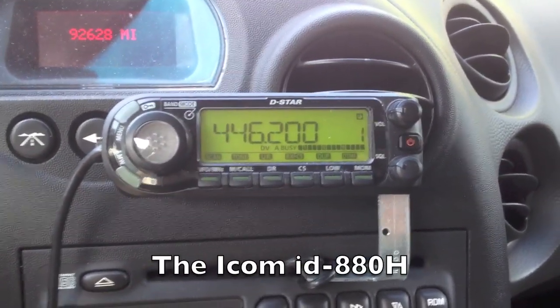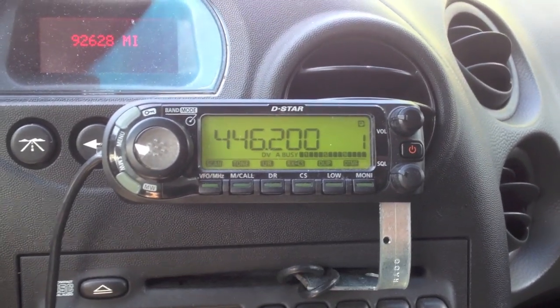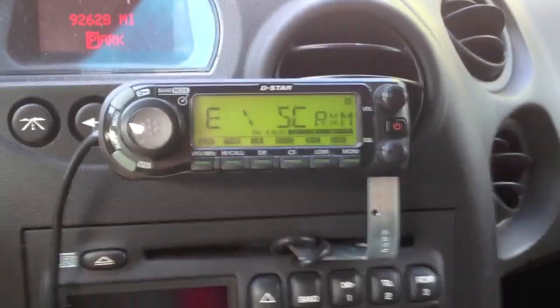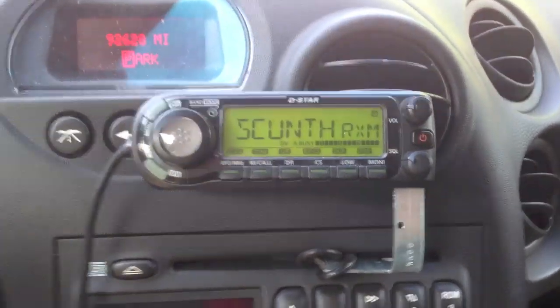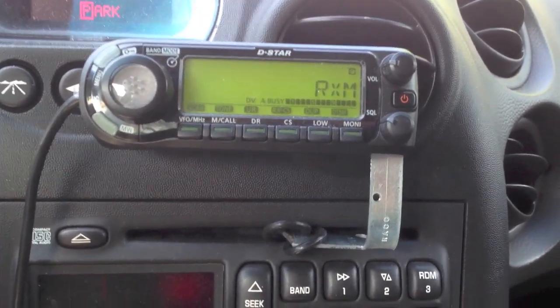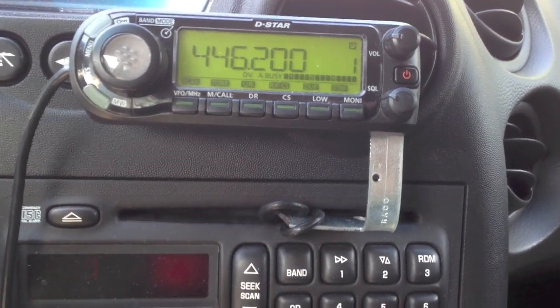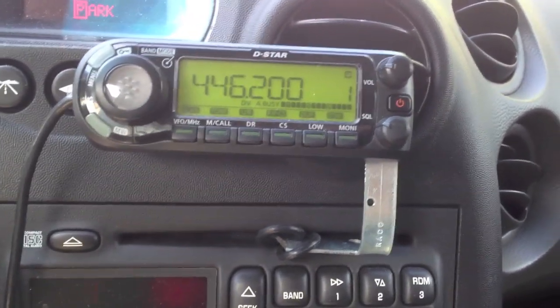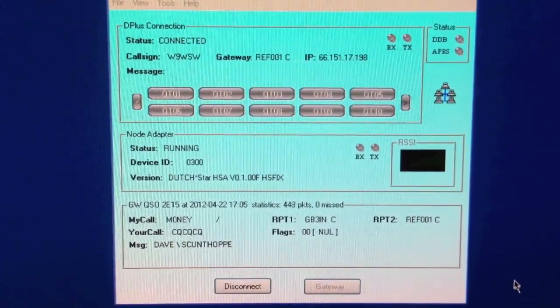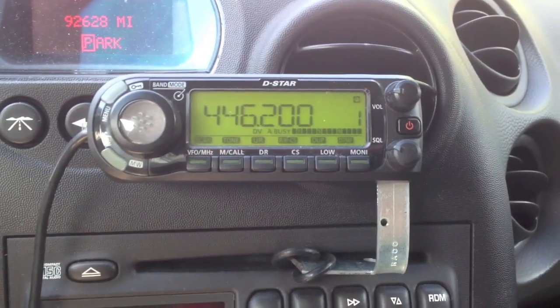Here's a look at a D-Star hotspot. I actually have this hotspot connected to a vertical that's on the roof of my house. I hope you can see it up there on the peak of the roof. It's going through a Kenwood D-710 analog radio. The hotspot connects on one end to a USB port on a computer, which is running a software program that connects it to the Internet, and the other end goes into the data port on the D-710.